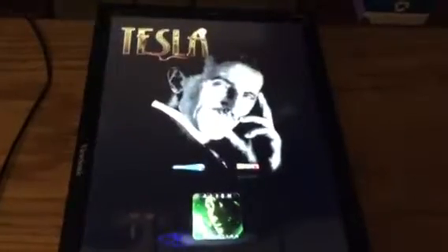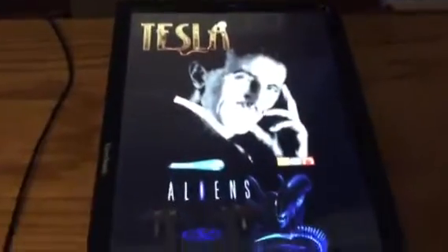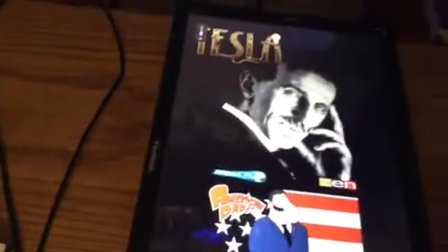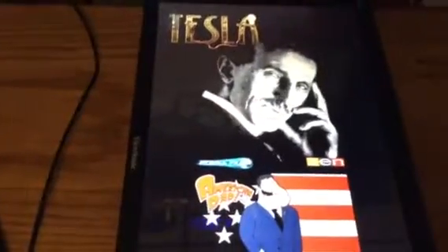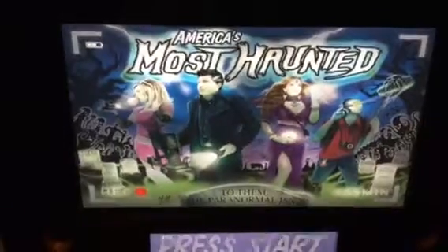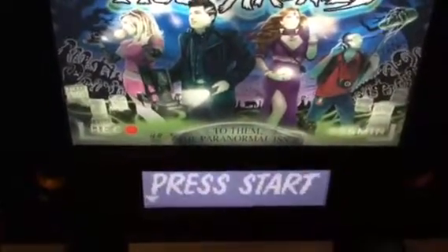The menu lets me cycle through to select what game I want to play — there's Tesla on there. I can cycle through whatever tables I want using the flipper keys; right now I'm using the keyboard, but it will have arcade-style push buttons on the cabinet just like a real pinball machine. When I pick a table it gives you a preview of the back glass and the dot matrix display.